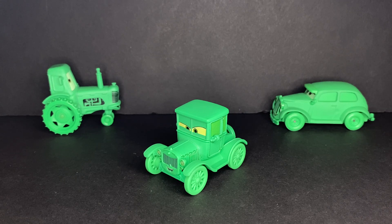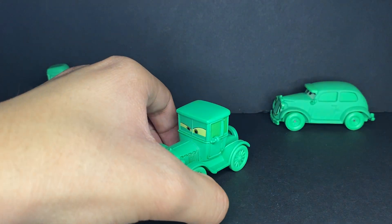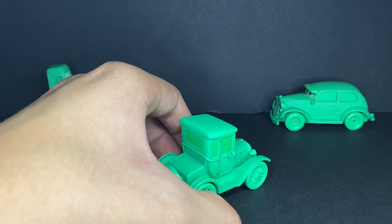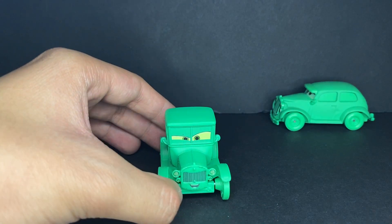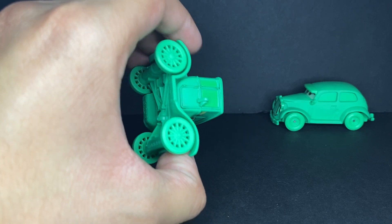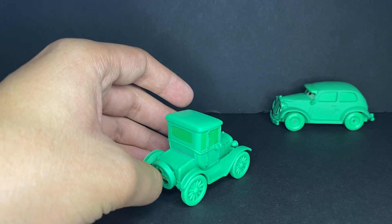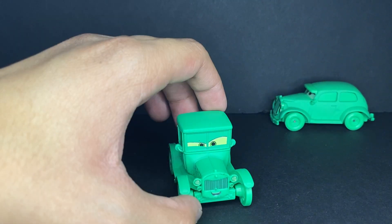Alright guys, here we have Logan Gearsol right outside of the package, and this guy looks stunning. I love this diecast a lot — there are literally no words to explain how much I love this diecast. He's just amazing. Let's get straight into the review. Logan Gearsol is just such a cool, cool diecast car. A brand new Model T. The expression and everything on this guy just adds up to making one of the best diecast releases Mattel has ever made, in my opinion.